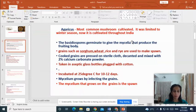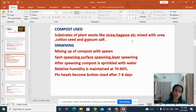Now let us see how the spawns are prepared. Food grains like sorghum, rice, wheat and rye are used to make the spawns. The cooked grains are pressed on sterile cloth, decanted and mixed with 2% calcium carbonate powder. Then it is taken in aseptic glass bottles, plugged with cotton and incubated at 25 degrees Celsius for 10 to 12 days. After 10 to 12 days, we can see that the mycelium grows by infecting the grain. The mycelium that grows on the grain is known as the spawn.